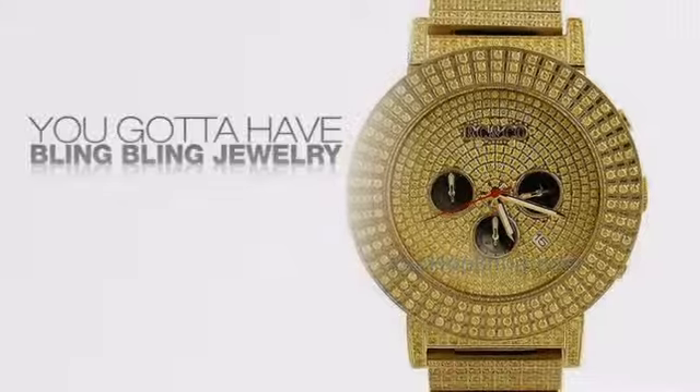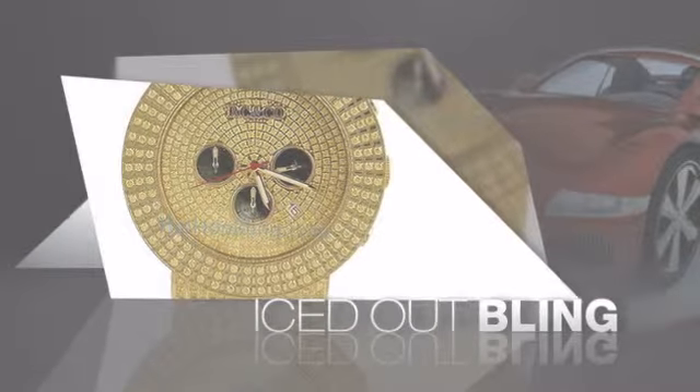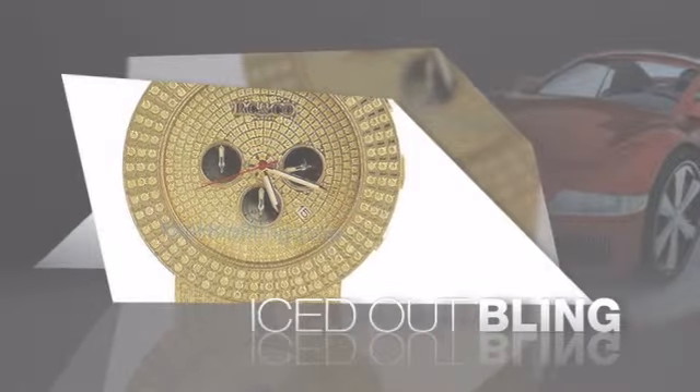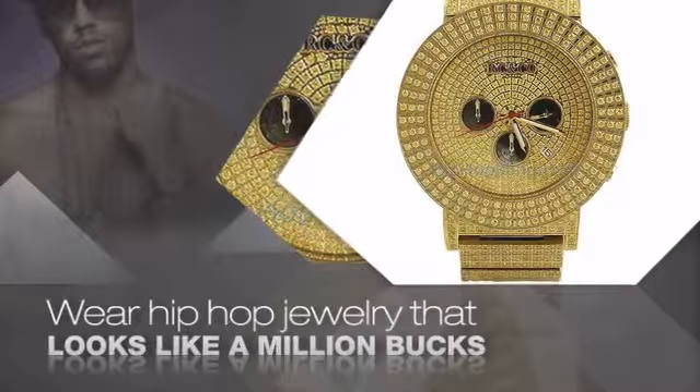If you want to look like a real player, you got to shine like one. Get the look and the feel of a real diamond bling, and look like a big-time baller. Get quality hip-hop jewelry at prices that'll surprise you — items starting at under $20.